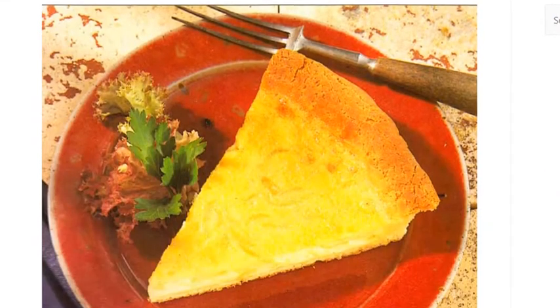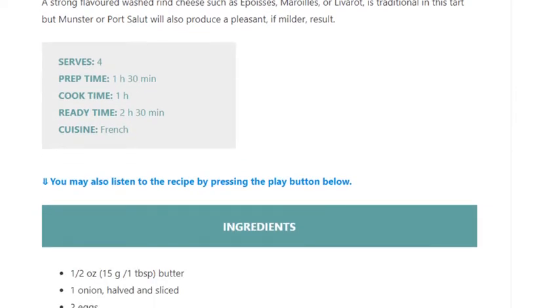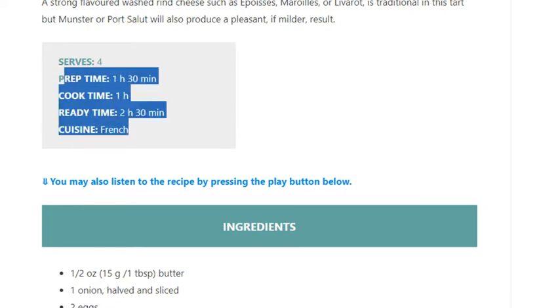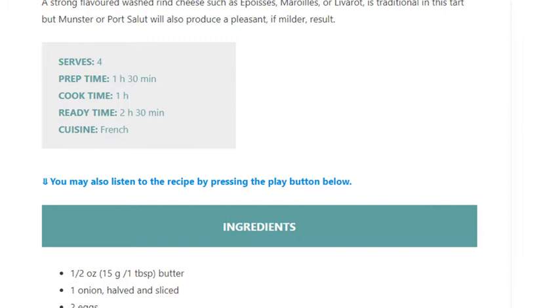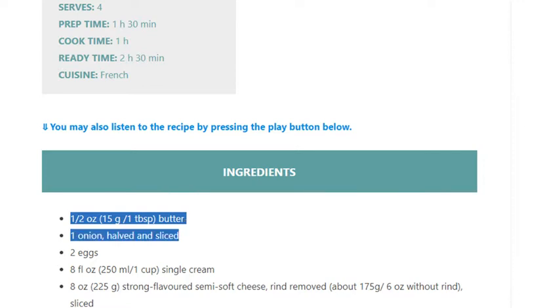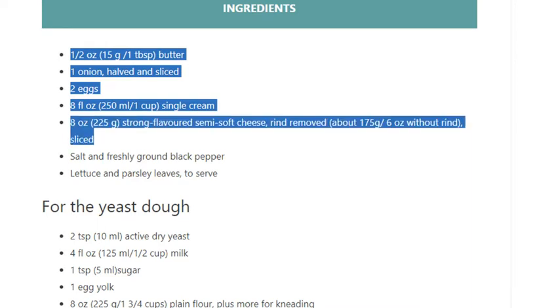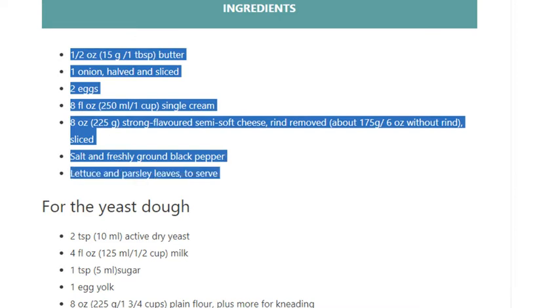Cheese and onion flan, serves 4. Prep time 1 hour 30 minutes, cook time 1 hour, ready in 2 hours 30 minutes. Cuisine: French. Ingredients: half an ounce (15g / 1 tablespoon) butter, 1 onion halved and sliced, 2 eggs, 8 fluid ounces (250ml / 1 cup) single cream, 8 ounces (225g) strong-flavored semi-soft cheese, rind removed (about 175g / 6 ounces without rind), sliced. Salt and freshly ground black pepper. Lettuce and parsley leaves to serve.